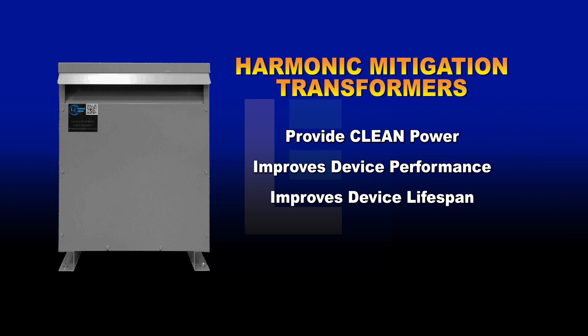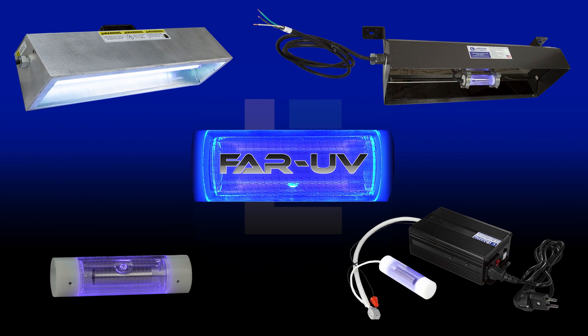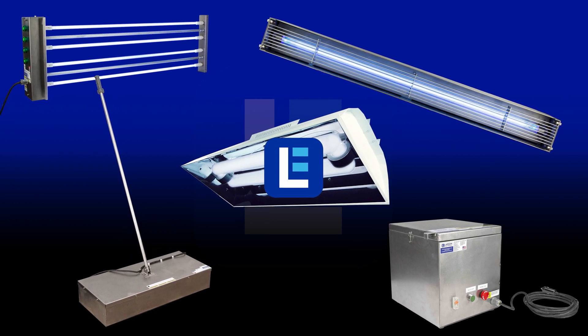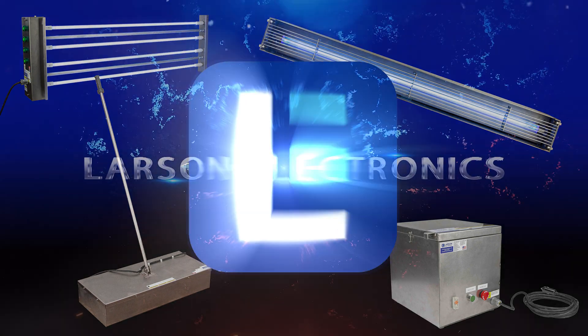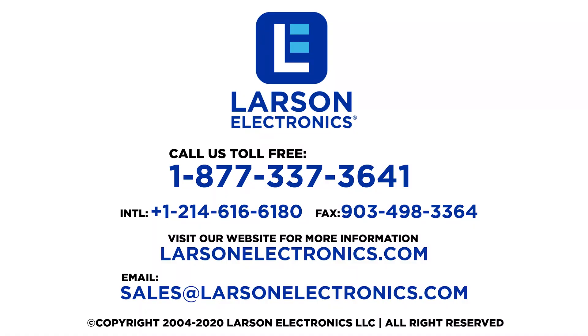To learn more about this type of power distribution unit, check out the article in the link in our description. To check out our complete selection of UV sanitation and disinfection products, visit Larson Electronics today! At Larson Electronics, we do more than meet your lighting needs. Contact us today.